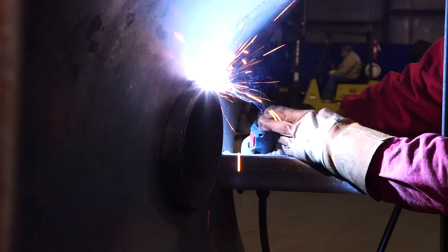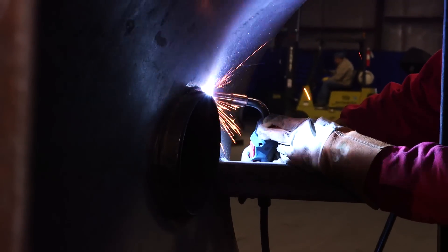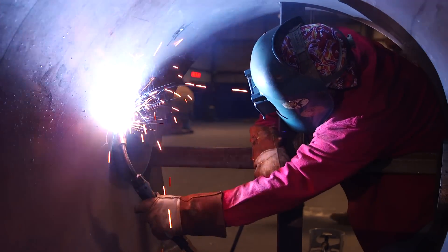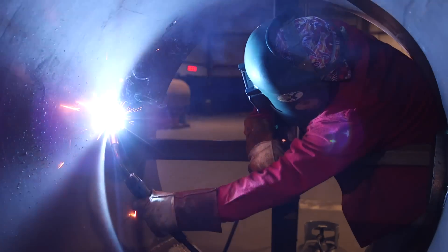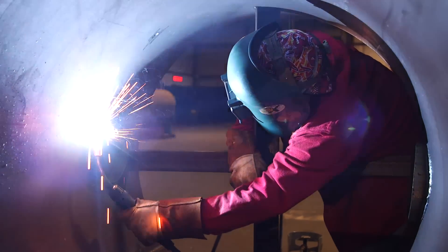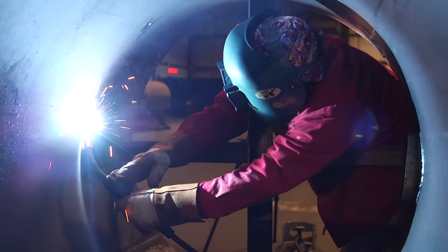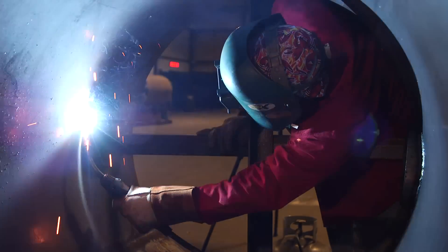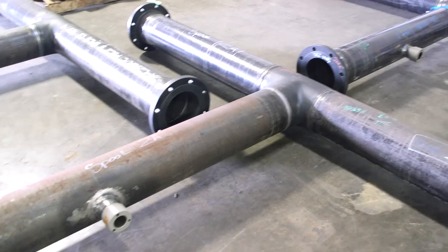Right here you can see he transitioned from walking the cup to free-handing, using his left hand now. For all you aspiring welders looking to work at fab shops and pressure vessel shops, this is what you're looking forward to doing. You do have to get in there and figure out a way to put that root in — a great example of why it's good to know how to weld with both your left hand and your right hand.